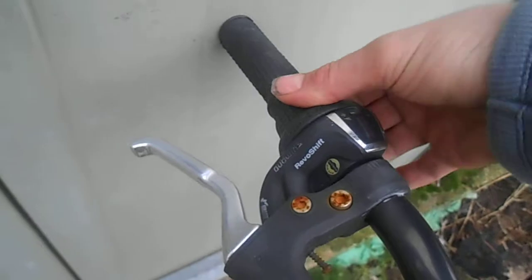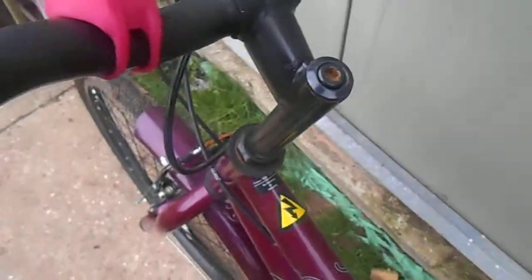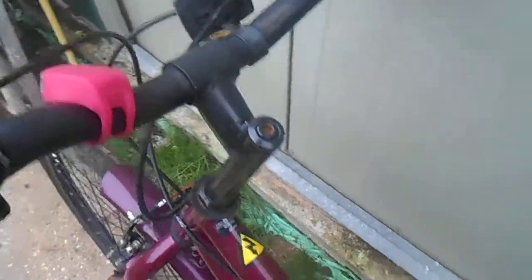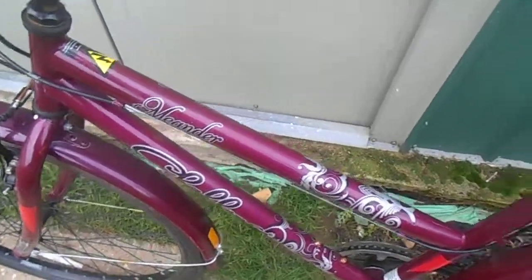As for the Revo shifters, which are plastic — this rubber piece usually rotates on the shifter itself. They're absolutely terrible. The stem is a quill stem, rust around there. There's no rust-proofing on this at all, and if you ride this in any kind of weather it's going to rust and look terrible within a few months.